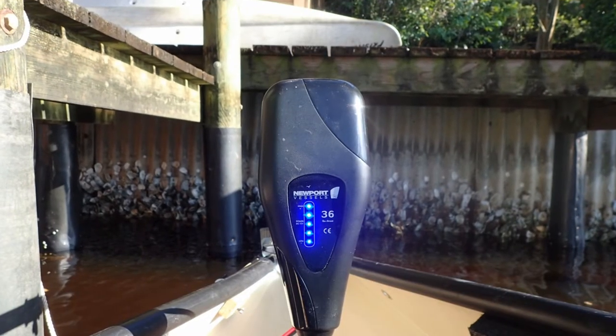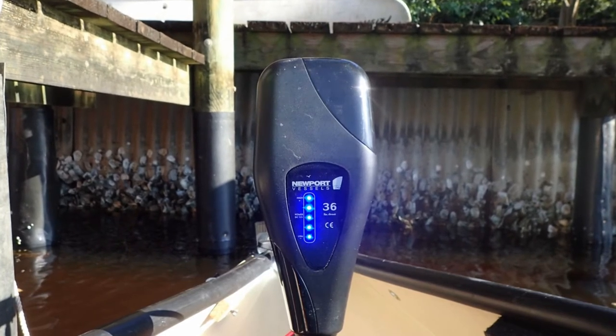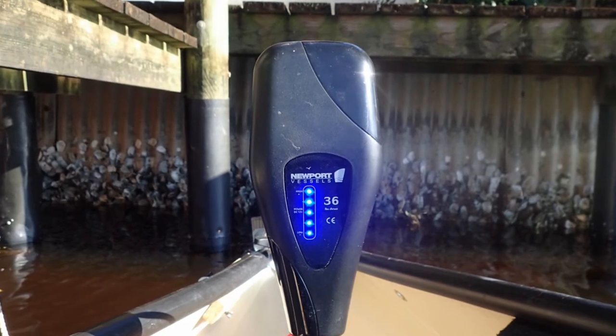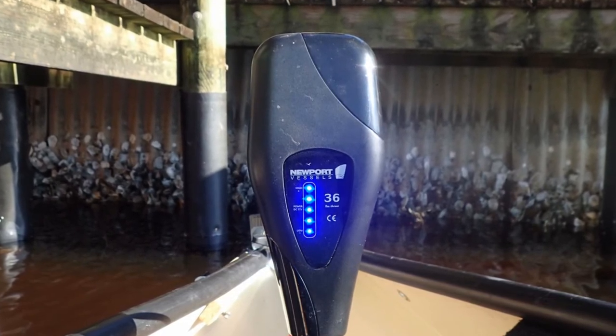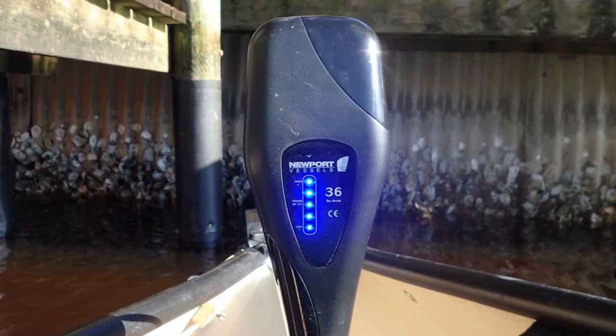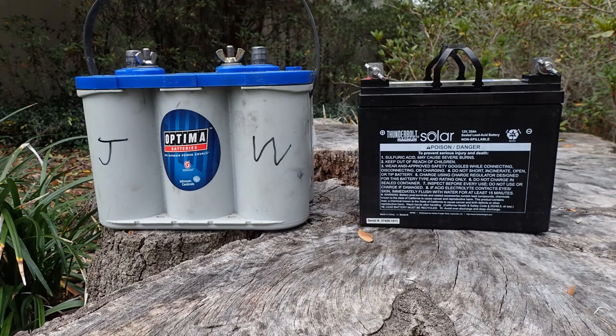The last feature I'd like to talk about is the battery power indicator. This is really nice — I use it to determine when I need to take the battery out and charge it. I try never to let the battery get below 50 percent, and that's a good rule of thumb to follow with a deep cycle battery.